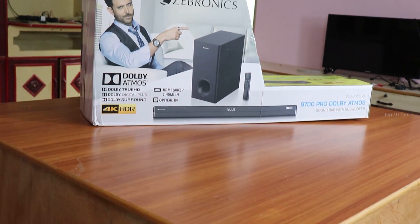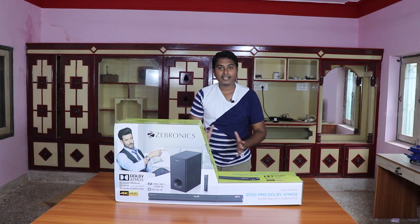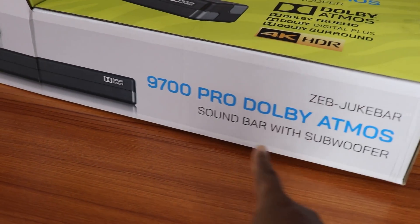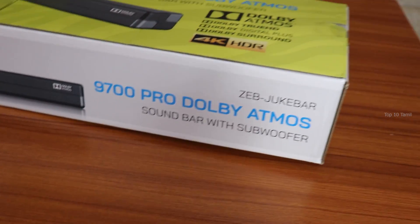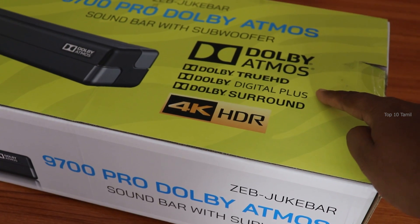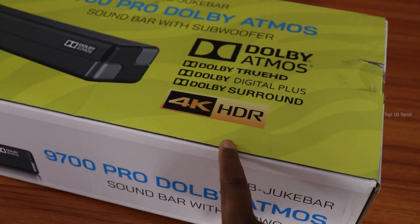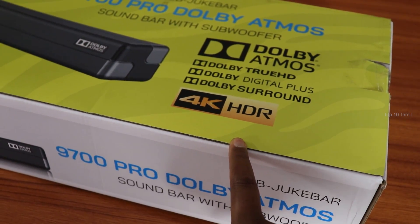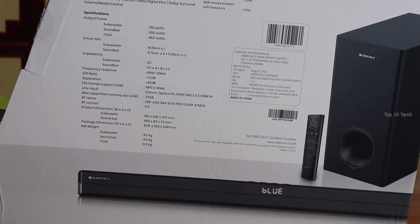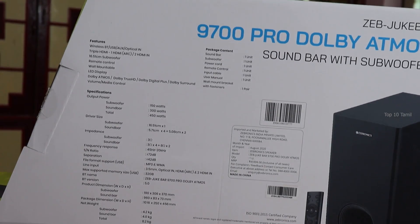This is the Zebronics 9700 Pro. We can see the sound features. In this box, there are 9700 Pro Dolby Atmos, True HD, Dolby Surround Sound, and 4K HDR Mode. Let's look at the product features and specifications.